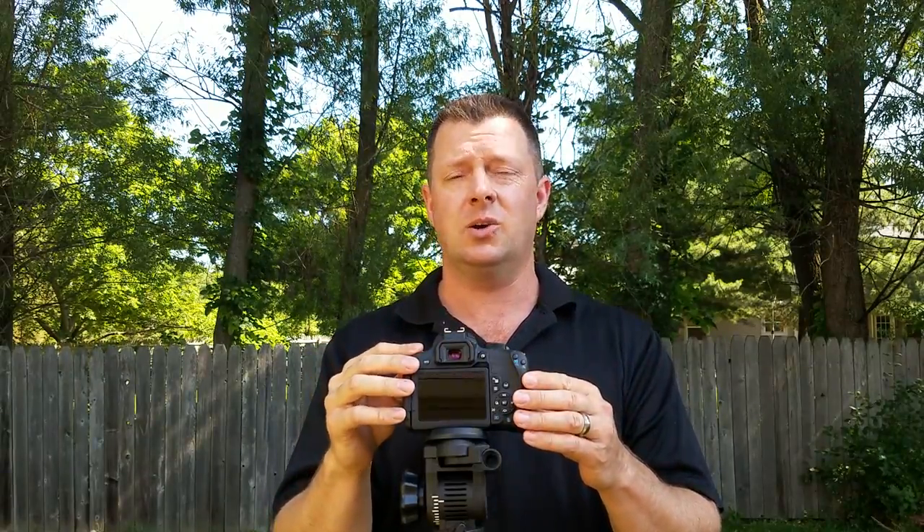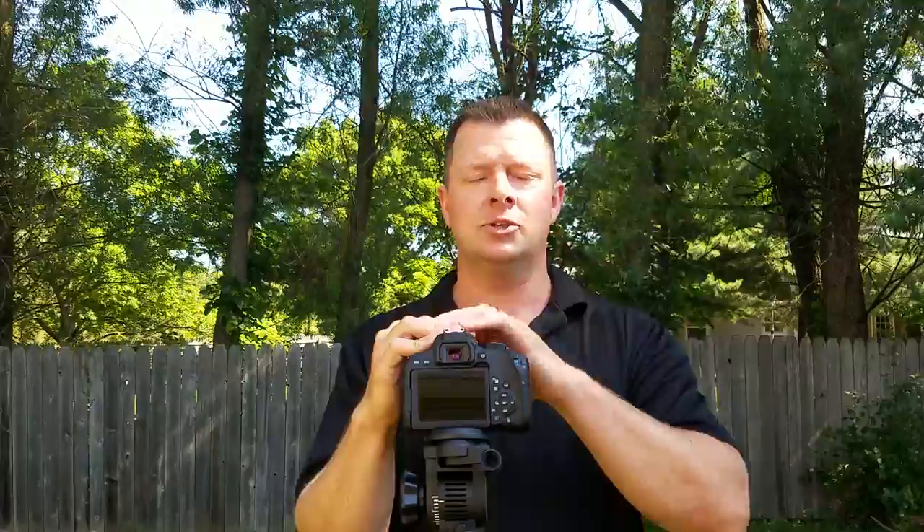I was out playing with my T7i today and I found a new feature that is super useful. I thought it was going to be kind of crap because on cell phones it is, but it's the digital zoom — and let me tell you, it has changed my opinion on digital zoom.